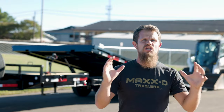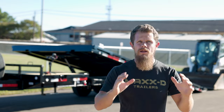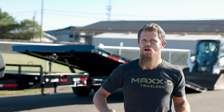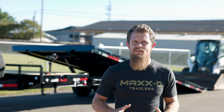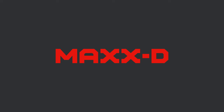Like all of our trailers, the GOX is 100% built in Texas and finished with our premium six-step powder coat paint. When you need a simple, easy-to-use trailer to haul your equipment that's work ready, the GOX Gravity Tilt Flat Deck is ready to get it done. We build trailers so that you can build something great.